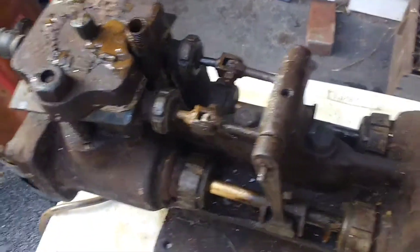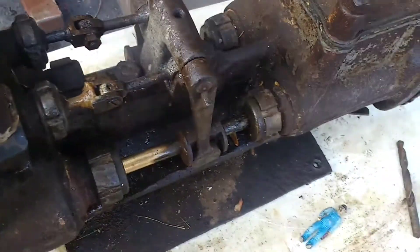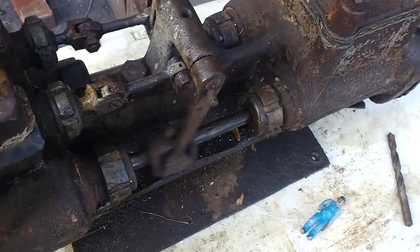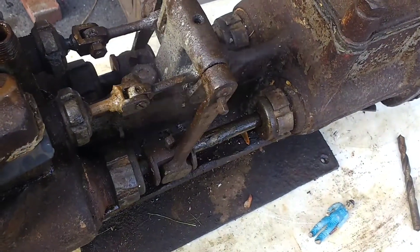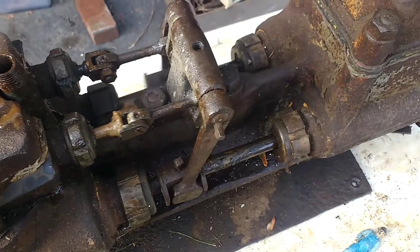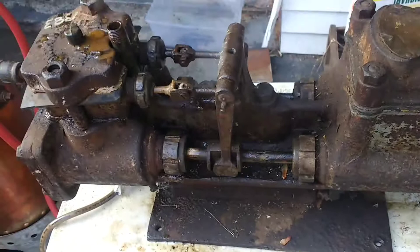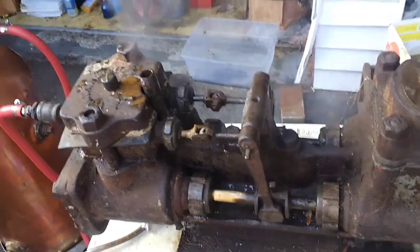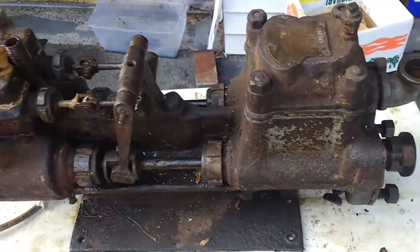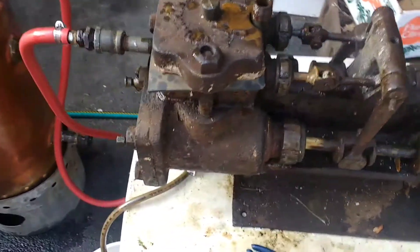A little bit of cylinder oil and some compressed air later, it was off and going. Today's the first day I've ever tried it on steam — just for the hell of it, to see how well she'd run on steam. And she runs very well on steam.